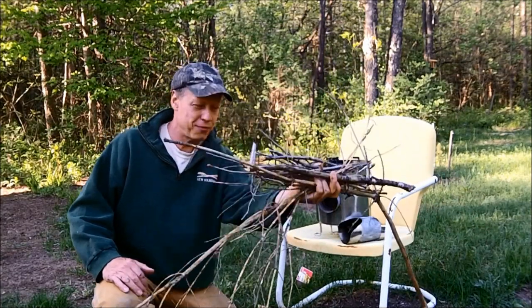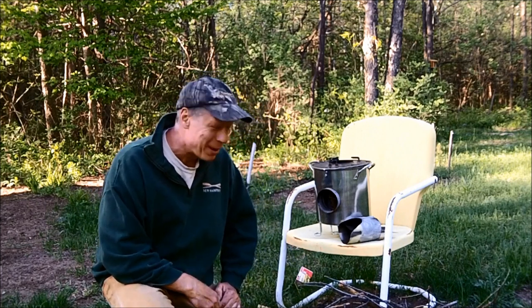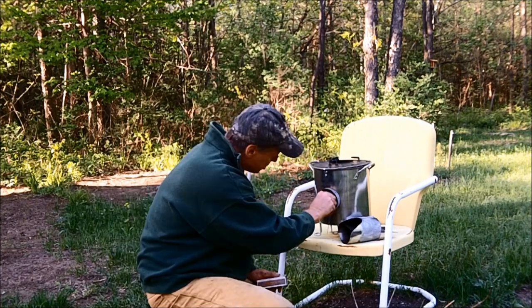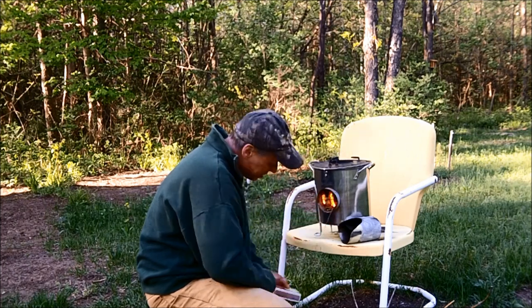I just went out and grabbed a handful of little twigs, and that ought to be enough to cook my supper tonight. That's pretty amazing, isn't it? A little birch bark, a few twigs — that's all it takes.